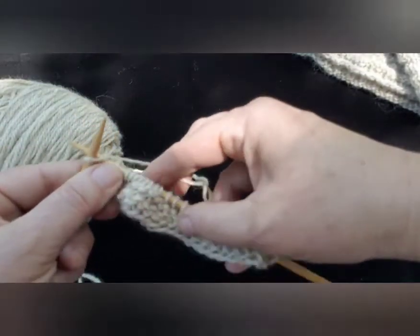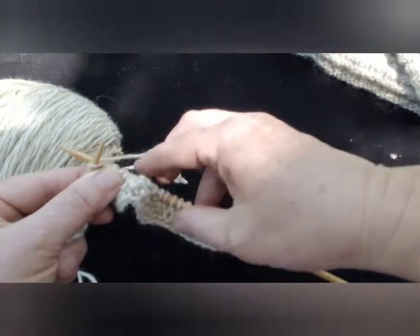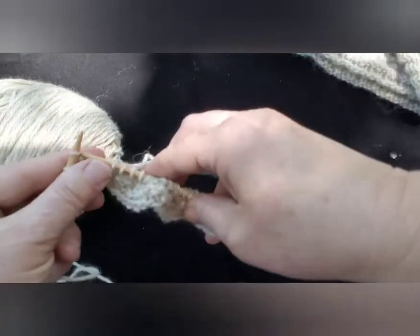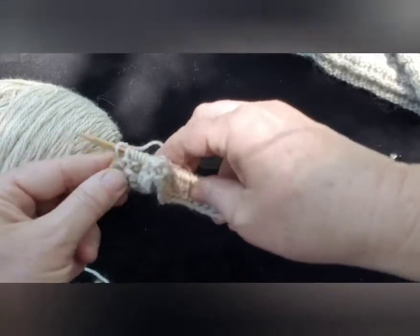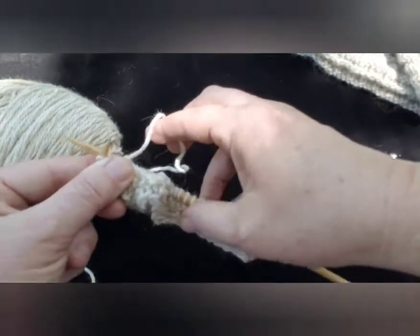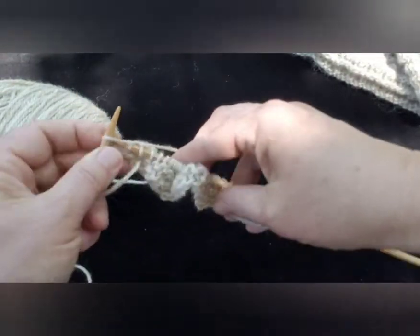In the next video we're going to learn about purling. Once you learn how to purl, almost all knitting stitch patterns are based on those two skills — knitting and purling — so we're going to focus on that.